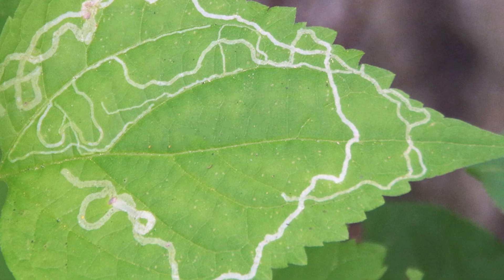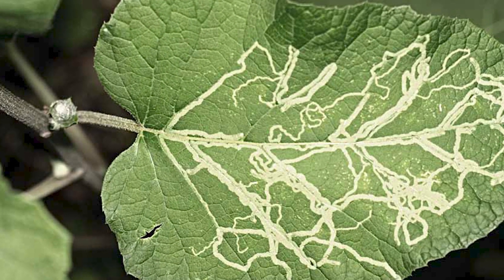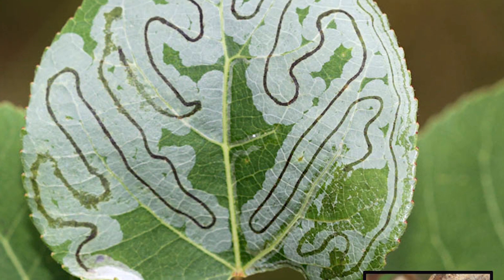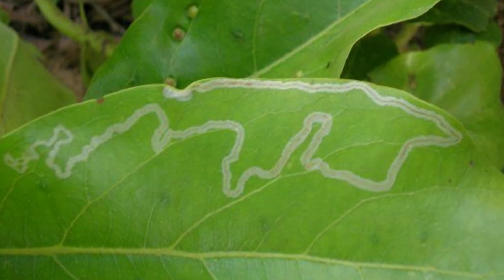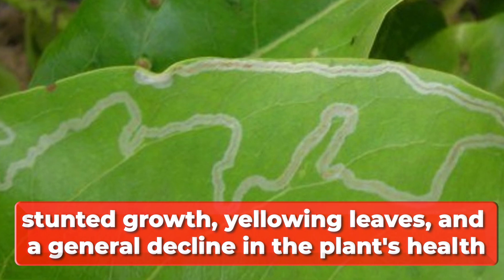Symptoms of the pest and the damage they cause. If you notice that your plants have leaves with blotchy, irregular markings or trails, they're likely infested with leaf miners. This damage may not immediately kill the plant, but can reduce its overall health and growth. Over time, a heavy infestation can cause stunted growth, yellowing leaves, and a general decline of the plant's health.